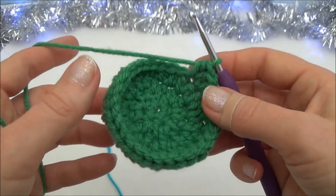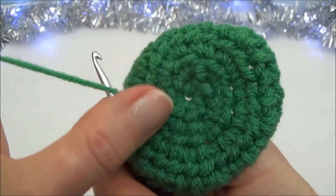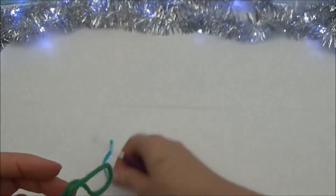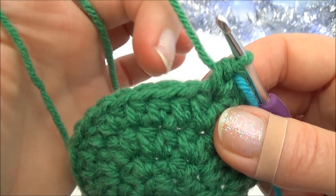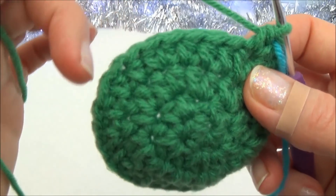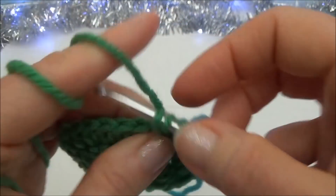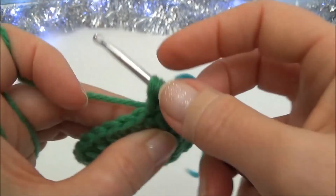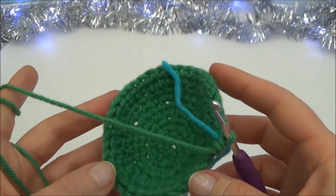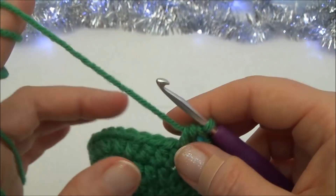You can see the piece is starting to fold up on itself — make sure you're working the right side. This side is the right side (outside of the pouch) and the other is the wrong side (inside). Turn it right side out and move your marker. For row five: one half double crochet in the next four stitches, then two half double crochets into the fifth stitch, repeat all the way around. When you land on the marker you should be putting in two half double crochets. At the end of row five you'll have thirty-six stitches.